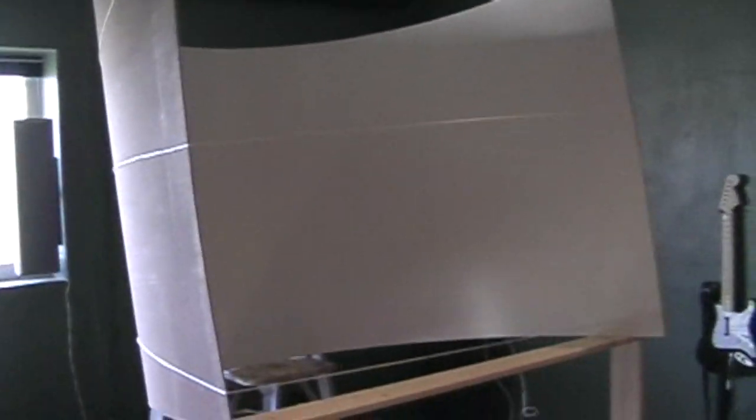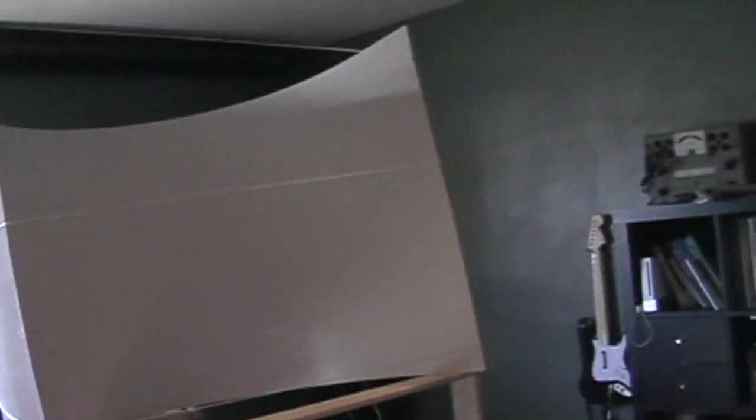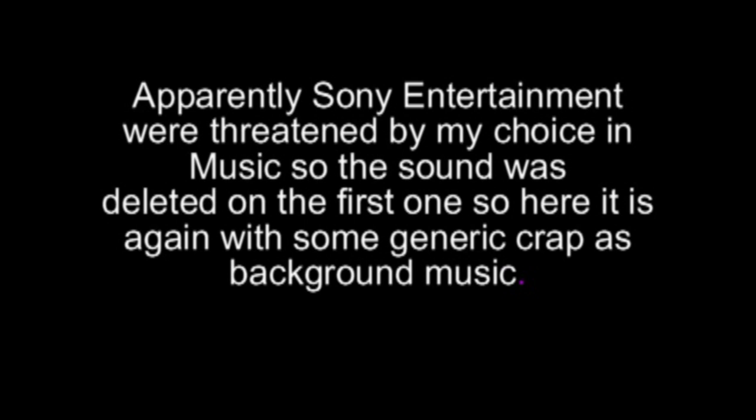Here we go with attempt number two — a little more ambitious but still very simplistic. A 96-inch wide piece of whiteboard by 38 inches high, bent into a semi-circle and held together with three pieces of string.